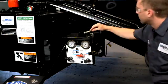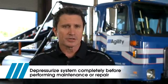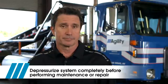The system is now fully depressurized and ready for safe servicing. With the system depressurized, you can safely repair tubing connections or service the high pressure filter.